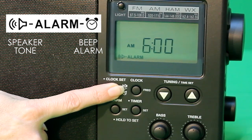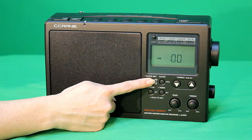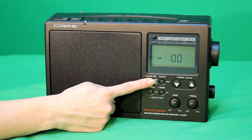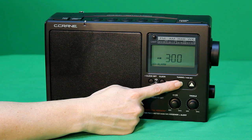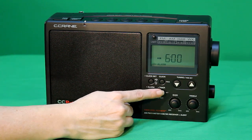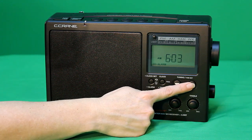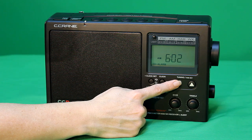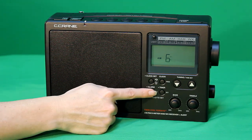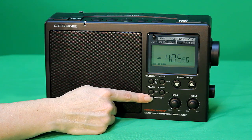If you don't see the alarm icon on the display, repeat these steps again. Press the clock set button to toggle between the radio or alarm option. With the hours digit flashing, use the up and down tuning buttons to adjust the hour to the correct time. Press the alarm button again to switch to the minutes. Use the up and down tuning buttons to set the minutes. Press the alarm button again to complete setting the alarm.